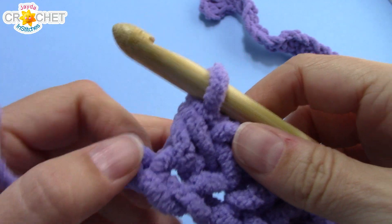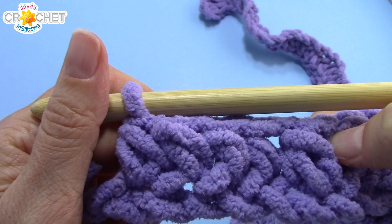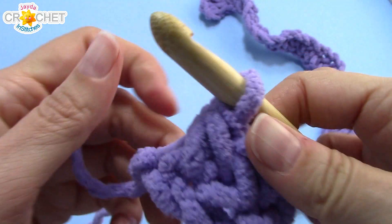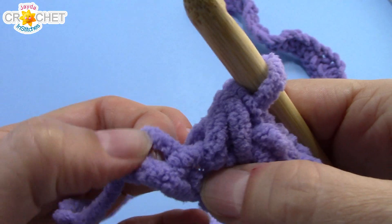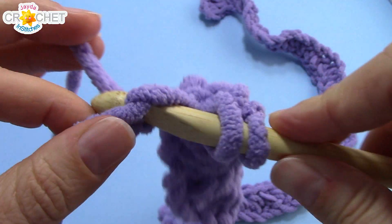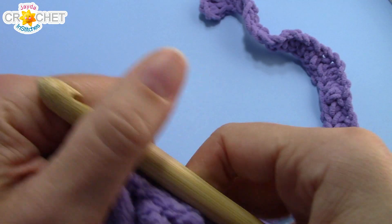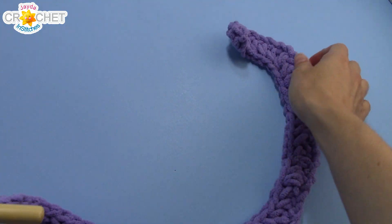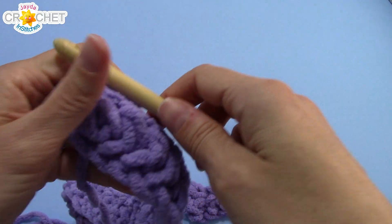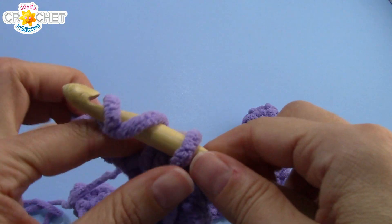Nearing the end of row one — I've done my half double crochet two together, half double crochet in the next four stitches, a total of 12 times. That leaves me with one chain at the end of my foundation chain row; I'm going to half double crochet into that last chain. If you count up all your stitches you should have 62 — so we started with a foundation row of 75 and have decreased to 62. We are going to decrease every row hereafter. Chain one.